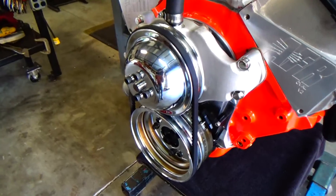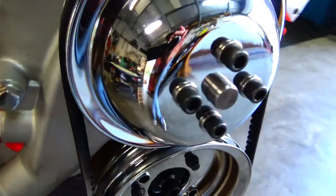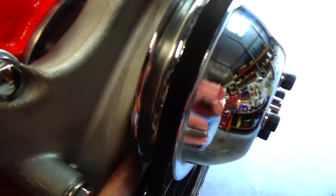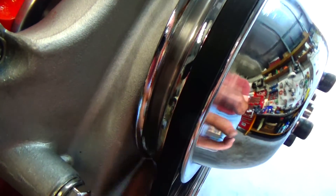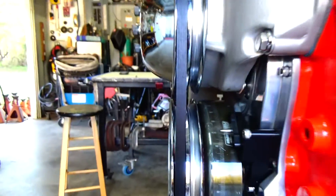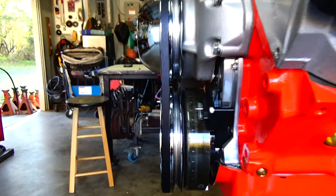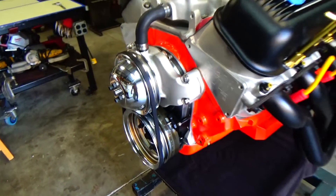We've got the pulley installed. It looks like we've got clearance between the water pump — it doesn't rub anymore — and the actual belt alignment on the pulley looks dead on. That's the end of this video.